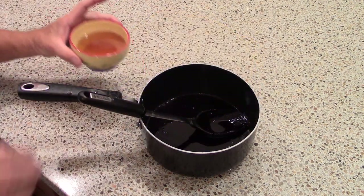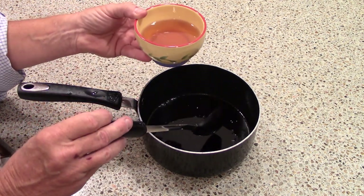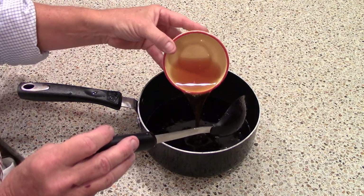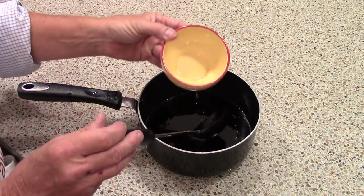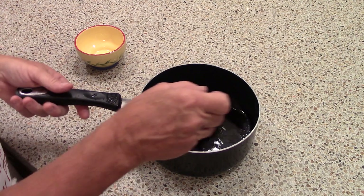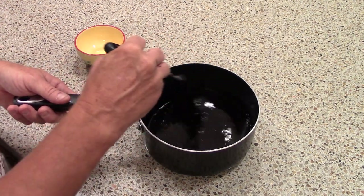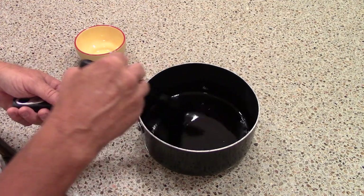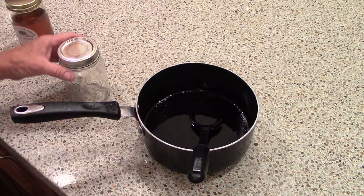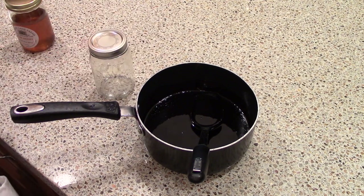Now comes the time to add the honey. I took just a moment to warm this up a little bit so that it'll come out of the bowl a little bit cleaner. One of the things I didn't want to do was add the honey to this mix while it was still cooking, because I didn't want any of that honey to stay behind in the strainer. Now I'm just going to let this cool for a little bit before I put it in the jar. But we're done — so there you have it, your blueberry honey syrup.